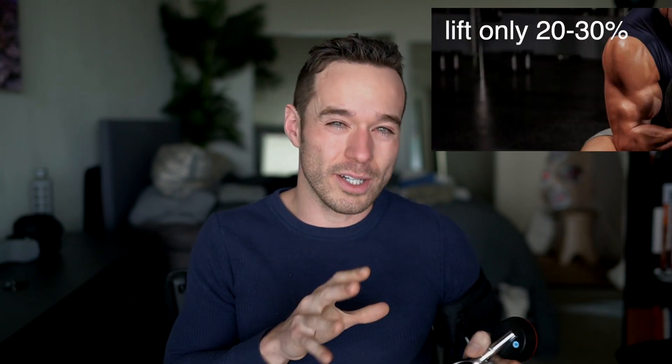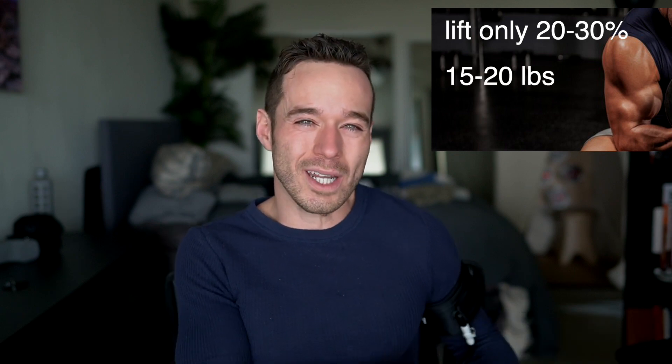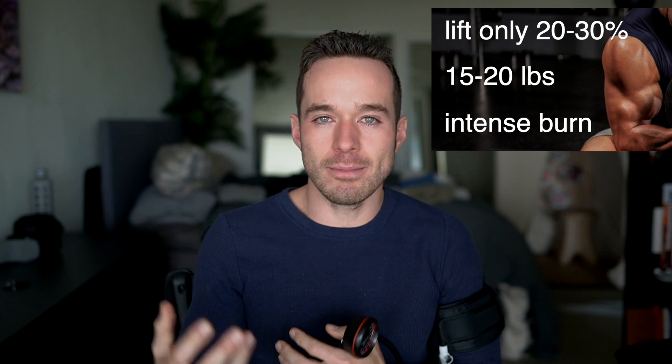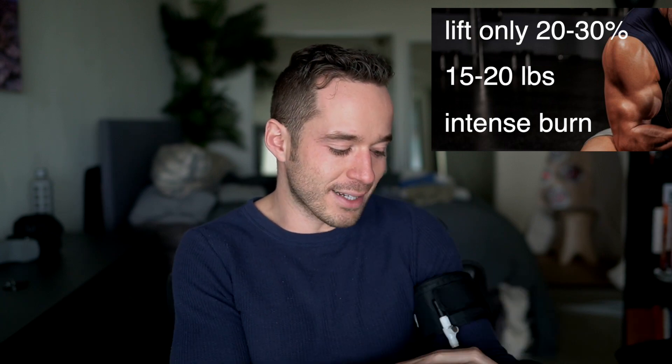Those would be pretty big, strong biceps, but just as an example — with blood flow restriction, if you apply the restriction to your arms up in the upper area and do bicep curls, you'd find that you could only probably lift 20 or 30% of that weight. So maybe 10, 15, or 20 pounds, but you're going to find a tremendous amount of burn. That stimulation of more lactic acid is happening because the body is not experiencing blood flowing back to the muscle.